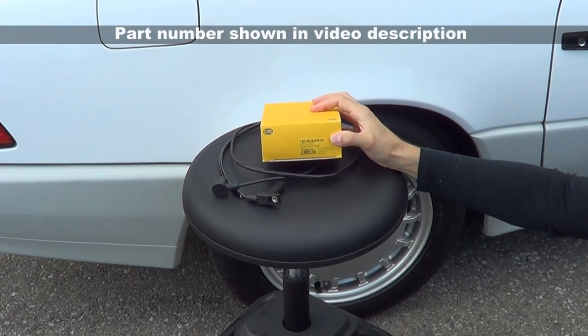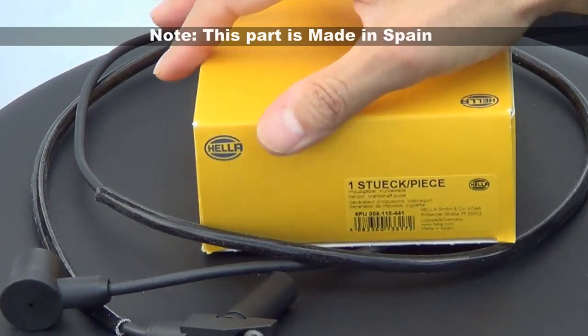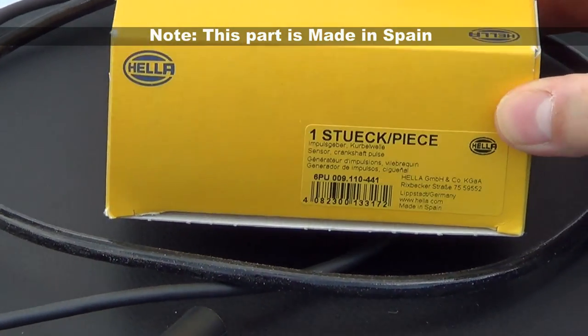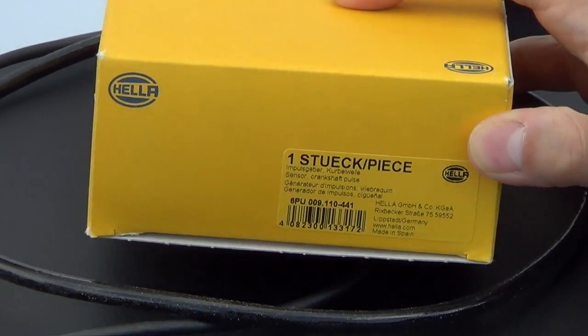Let's have a look at the part I bought. It's a Hella, which is a well-respected German auto part manufacturer. It's not genuine Mercedes, and it's not Bosch. However, Hella does make a number of parts for Mercedes, and under the Mercedes branding.